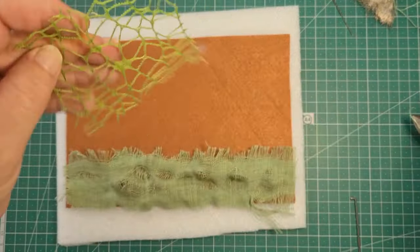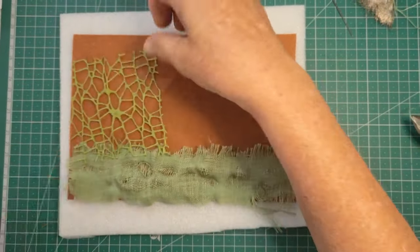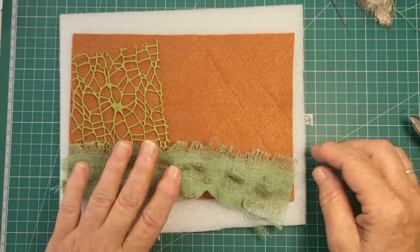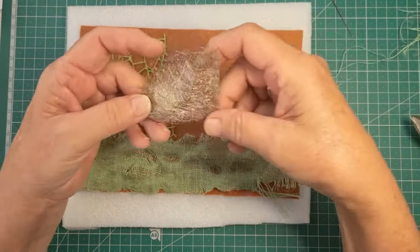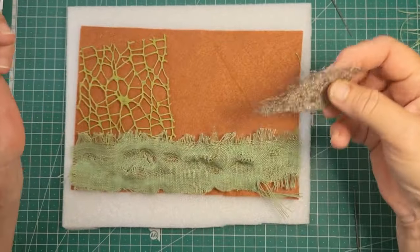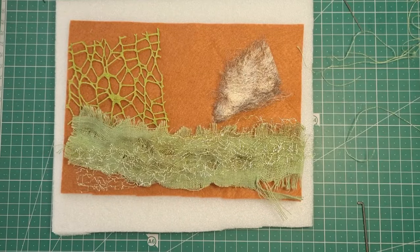Another thing I wanted to use was this lovely sort of webbing. Because it's got big holes in it, we'll be able to felt through that no problem, I think. And this here is paper — a fibrous kind of paper, but it's really shiny. I don't know whether that will work, but we'll give it a go.